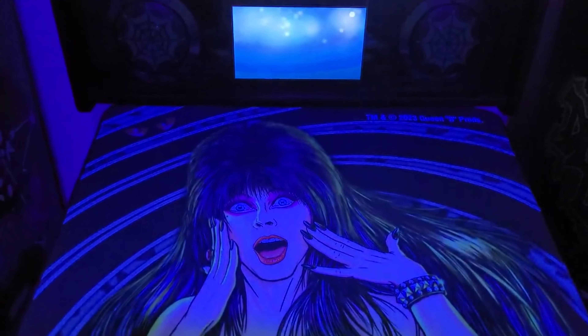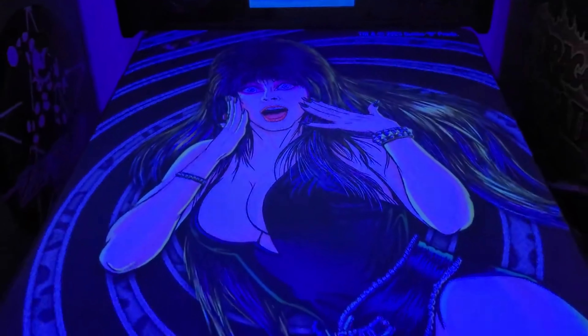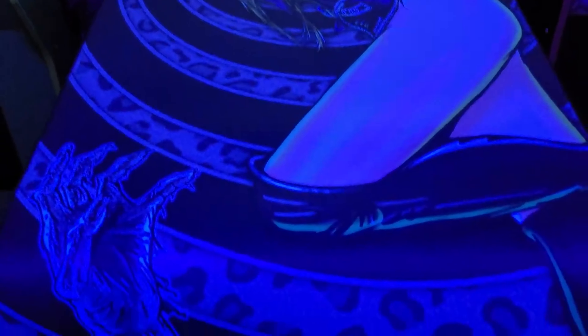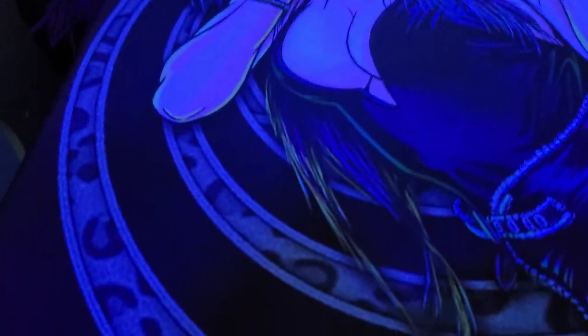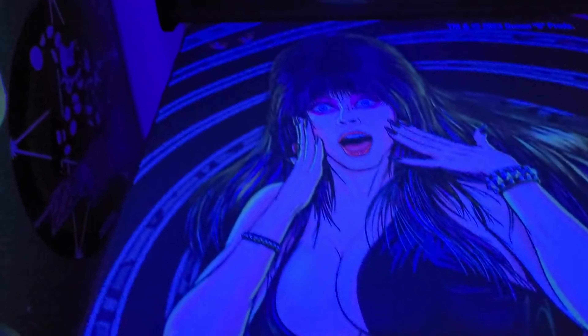I think this thing's $80 at Stern. It goes with the Addams Family theme — you got the cobwebs on the speaker grills. I think it goes pretty good with the Addams Family theme. Looks so cool. Hopefully it comes across on this camera like it is in person. It looks so good. You can see the different tones in her hair. Really, really cool.